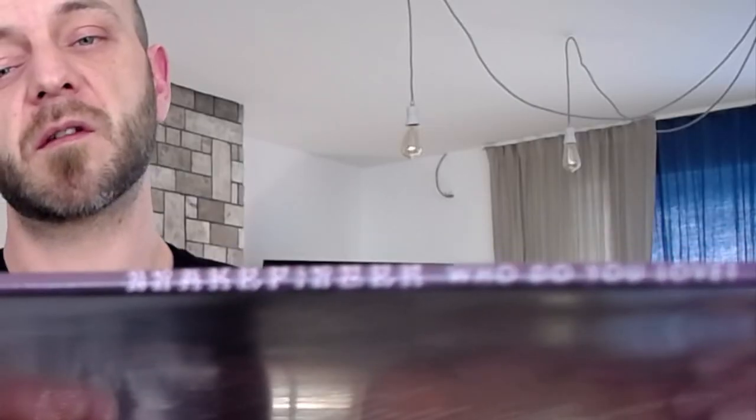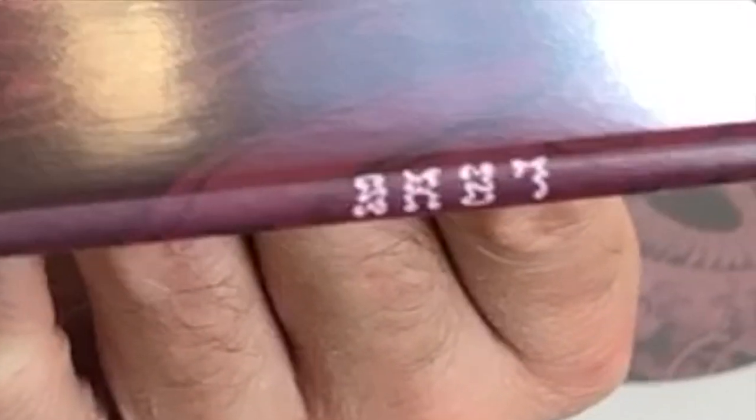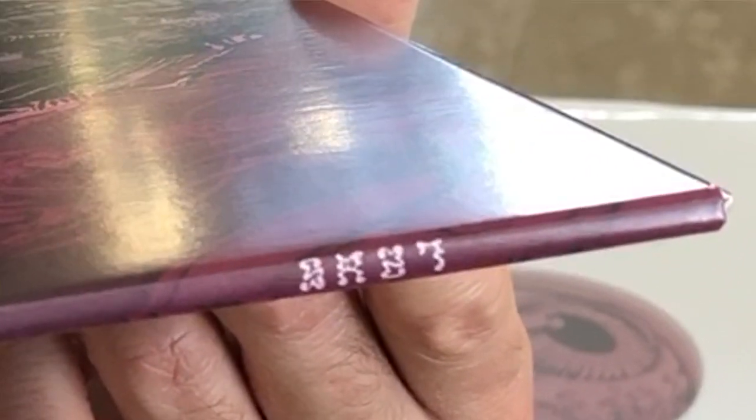One more thing we should take a look at before we end this segment is the side of the sleeve — it says Snake Finger, Who Do You Love? And down here we have the same smoky writing that says SR27, this being the 27th release by Secret Records.